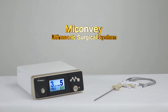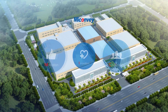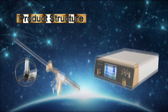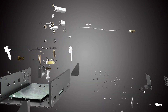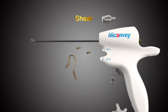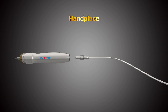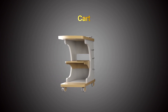MyConvey Ultrasonic Surgical System. The Ultraforce Ultrasonic Surgical System is composed by a generator, shear, and handpiece. A foot switch and cart are also available on request.